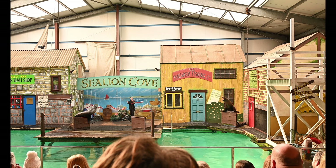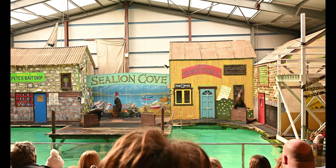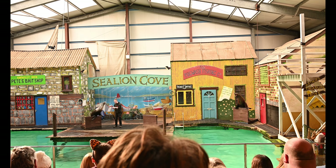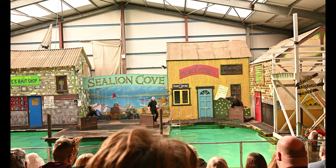All right, well, what's up everybody, welcome to the face-to-face sea lion displays. I've brought two of our sea lions up to meet you all. And the first job of these two is to give you all a nice big wave.